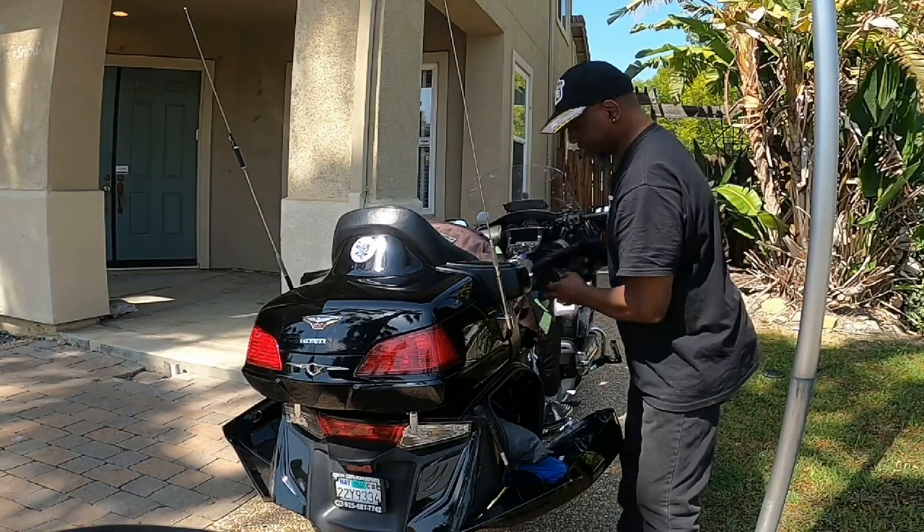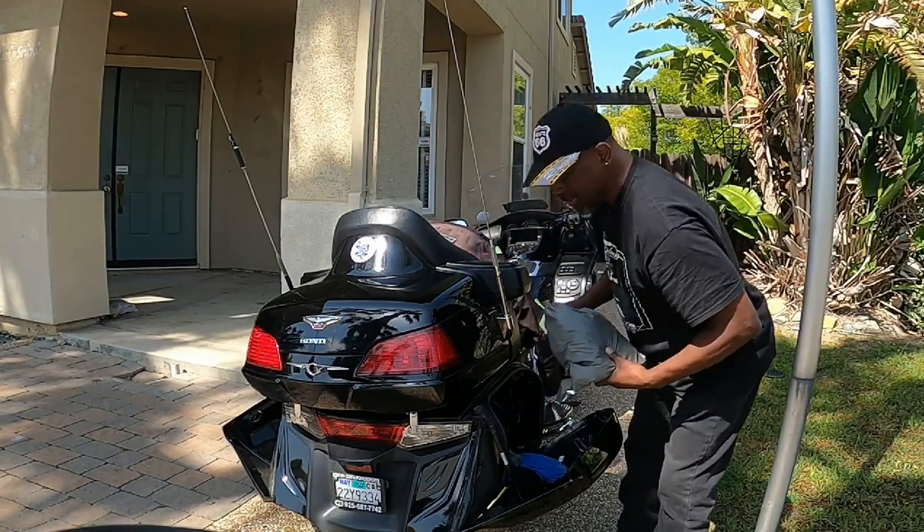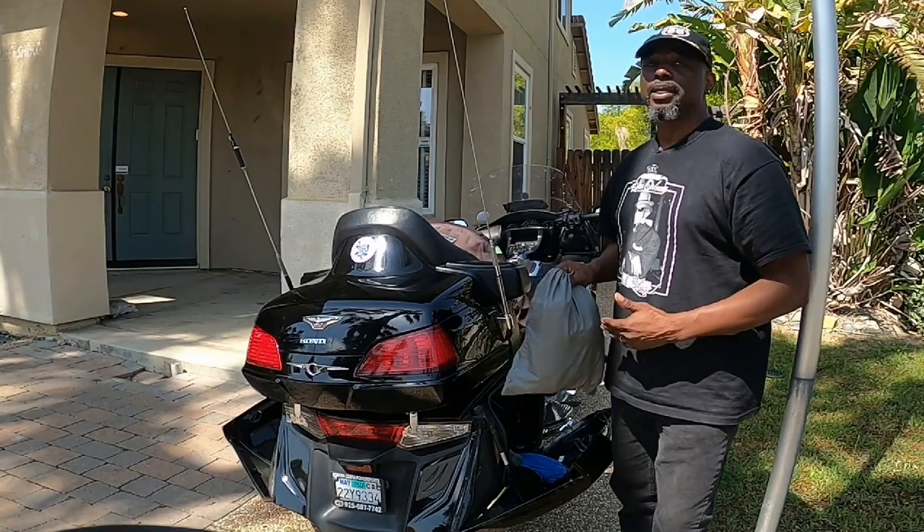My spare gloves — this is actually heated gear. Even though it's summer, I always keep my heated gear on the bike. Have you ever ridden in the San Francisco Bay Area in the summer, early in the morning? You may need it.